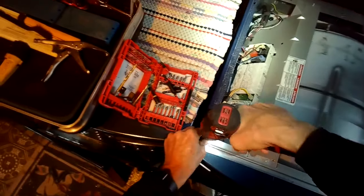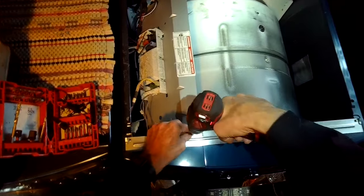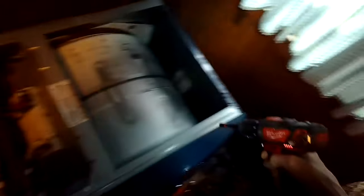We have it unplugged and we took off the screws on the back. We're going to take off the upper panel. We're going to take out these quarter inch screws here at the top, and there's one here on this bracket that's holding the control board, one here on the right. Get those taken out.